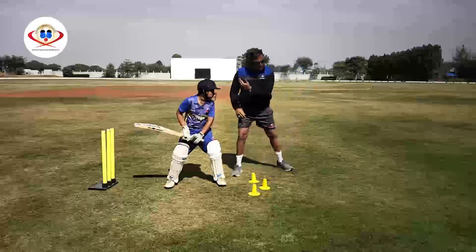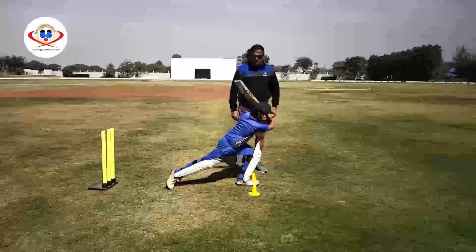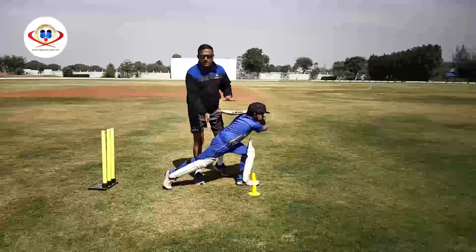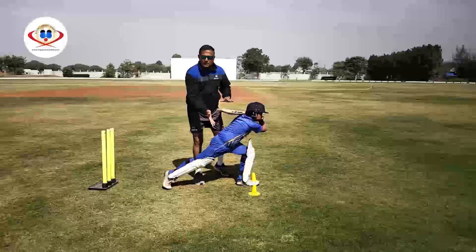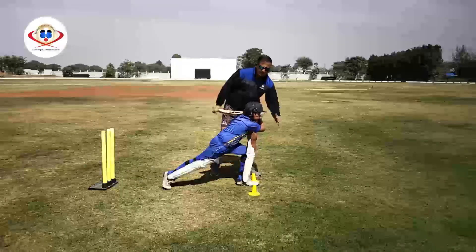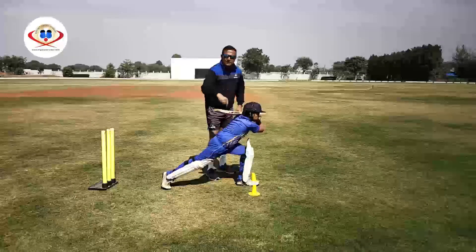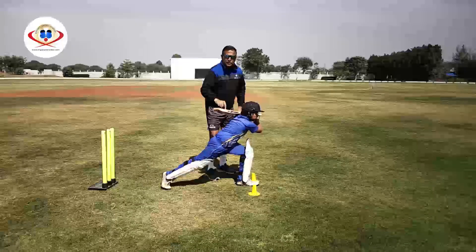So now we can see the back lift was high, which was accelerated down — the downswing was accelerated because this is an attacking stroke. The ball was met vertically under the eyes, the head position is good, eyes are levelled, and the bat finishes the follow through on the left shoulder.